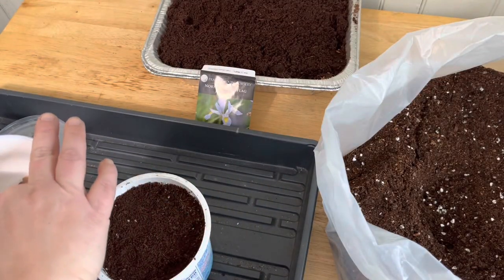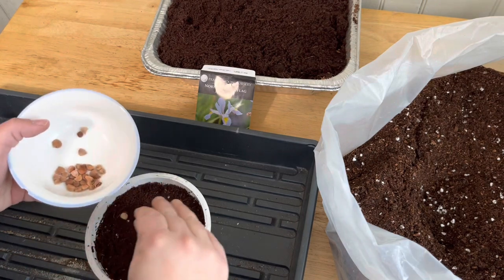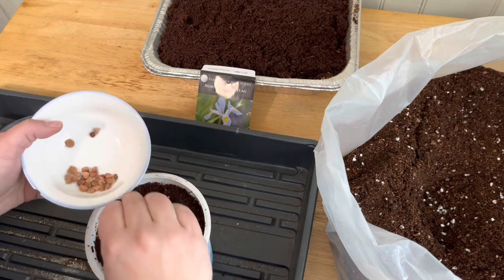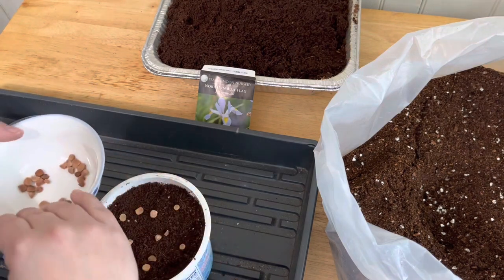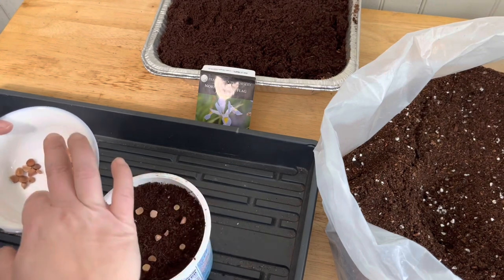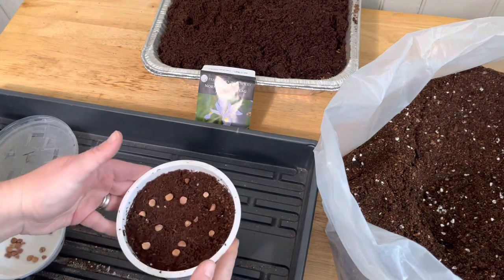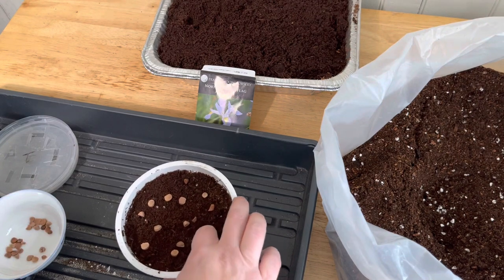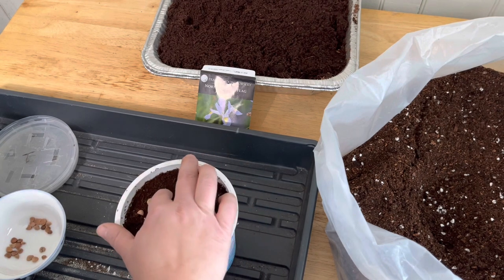I'm going to do about 10 of these seeds. One, two, three, four, five, six, seven, eight, nine, ten. So I'm going to do about 10, and they gave me some extras so I'll put a couple of extras in. Because these are fairly big seeds, I'm going to push them in a bit, just wherever they landed, more or less evened out.